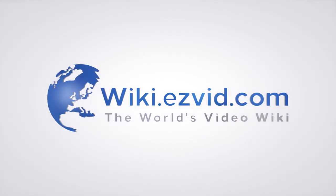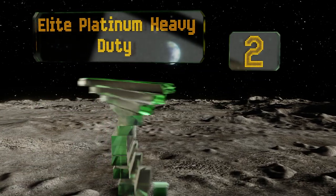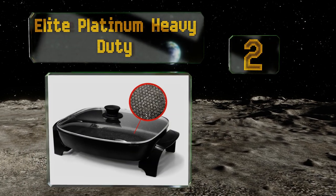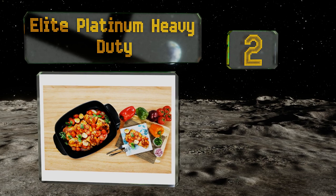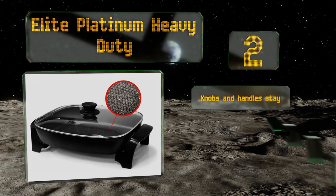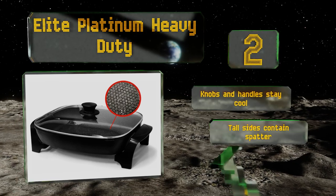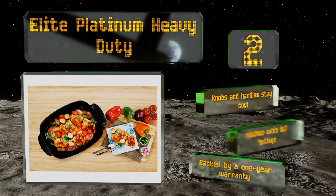At number two, constructed from thick cast aluminum, the Elite Platinum Heavy Duty is resistant to warping, and its tough non-stick coating has a raised honeycomb pattern that protects against scratches and ensures that food slides off effortlessly. The knobs and handle stay cool, the tall sides contain splatter, and it's backed by a one-year warranty.